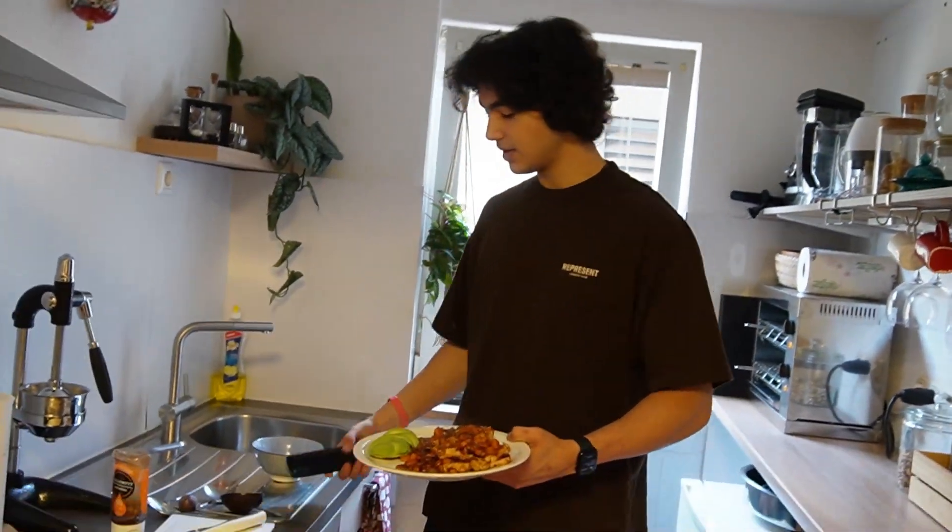On the side, I already pre-cut 80 grams of avocado — place it like this. Then add a little bit of curry ketchup on top.